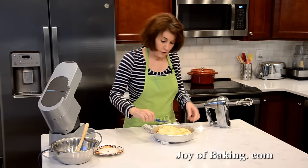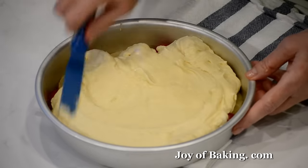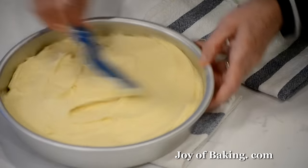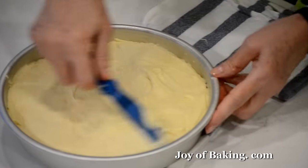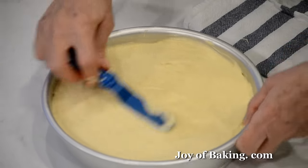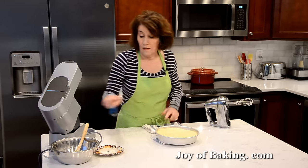Once you have your batter, pour it into the pan. I'm using an offset spatula — you could just use the back of a spoon — and spread it out evenly, right to the edges. Try to get it as even as possible. And don't waste any batter!